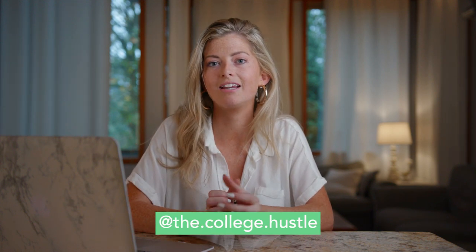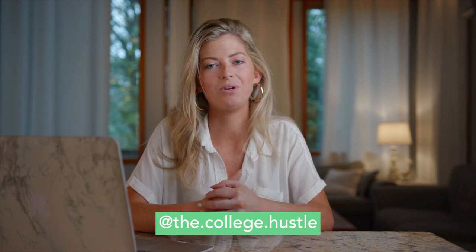Thank you so much to The College Hustle for having me. I hope that you all learned a thing or two. You can find me on Instagram, you can find The College Hustle on Instagram, and keep investing in yourself. We will see you again soon.